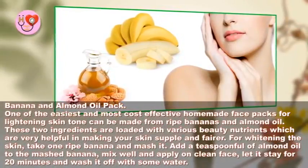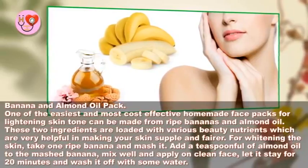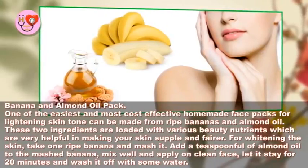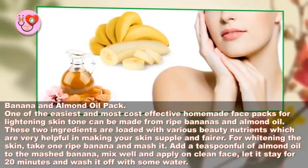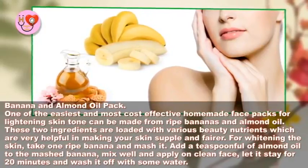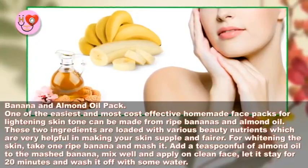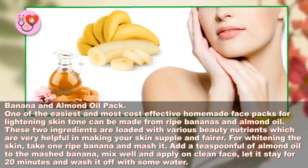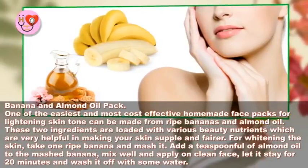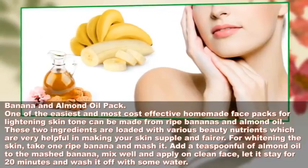Banana and almond oil pack: one of the easiest and most cost-effective homemade face packs for lightening skin tone can be made from ripe bananas and almond oil. These two ingredients are loaded with various beauty nutrients that are very helpful in making your skin supple and fairer. Take one ripe banana and mash it, add a teaspoonful of almond oil to the mashed banana, mix well, and apply on a clean face. Let it stay for 20 minutes and wash off with water.